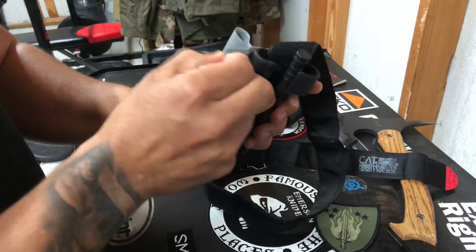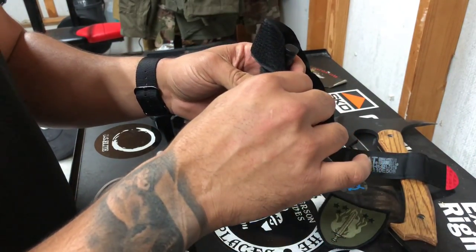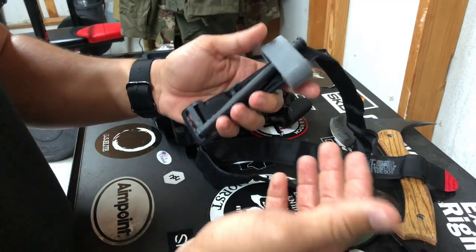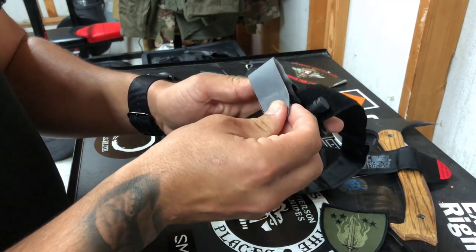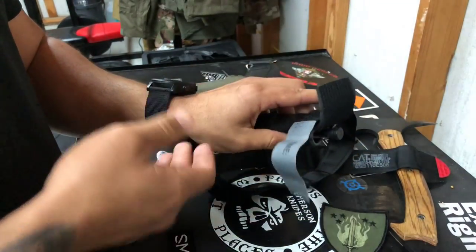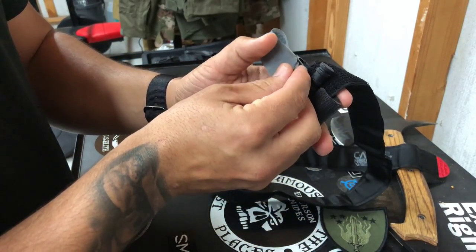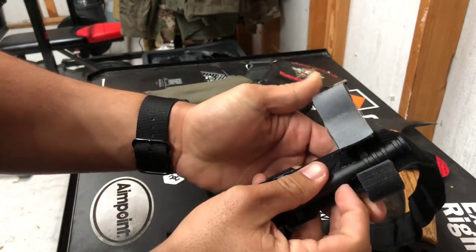There are three ways to stage this time strap. One way I've seen a lot of cops do stateside is they actually cut it off completely. Their thinking is: "I'm not overseas — help is minutes away compared to hours, so we don't need to write a time." I don't really recommend that. The second way is to have it flushed. I also don't recommend that, because once this thing is applied, I'm going to take it and put it all the way across.